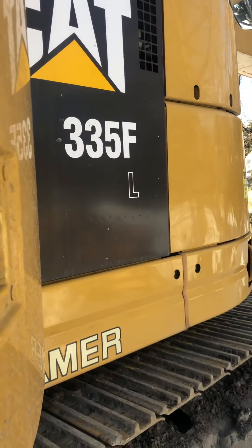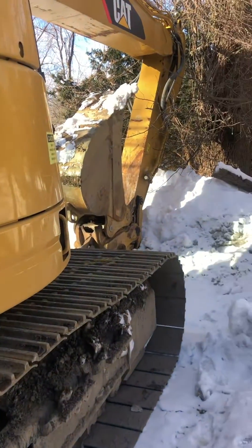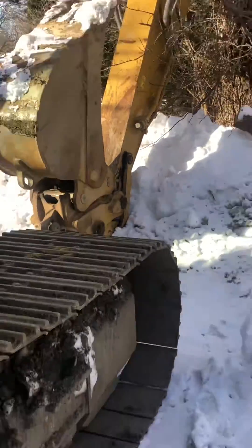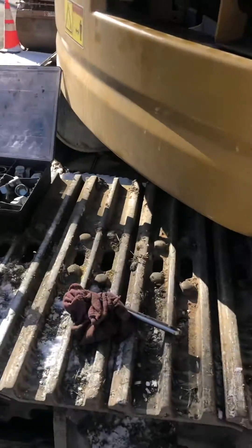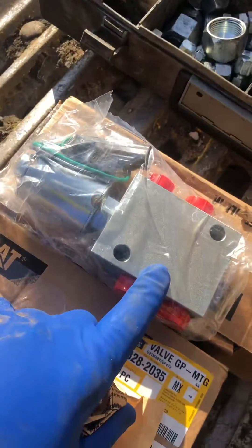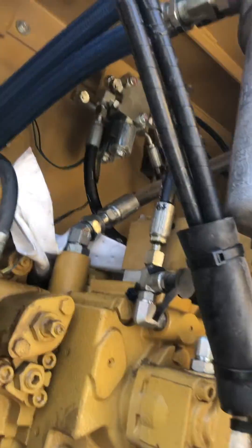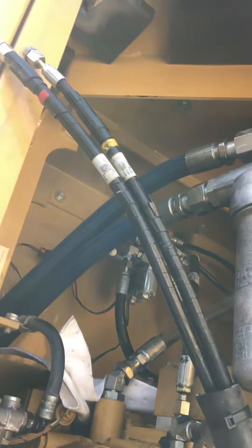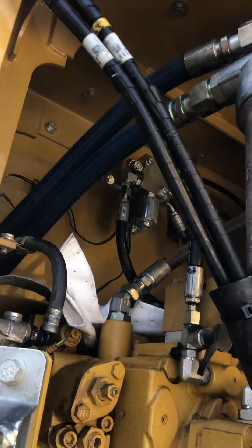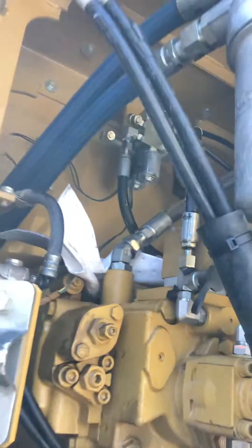What's up YouTube, been a while. Cat 335F having problems with the quick disconnect on the bucket — the bucket will not release, it will only stay locked. What I found was the solenoid valves for the bucket: the release one was bad. There's both solenoids — one for lock and one for release — and these are the two lines that go out to the bucket. The way I figured it out was I just swapped them to the working solenoid and it released.